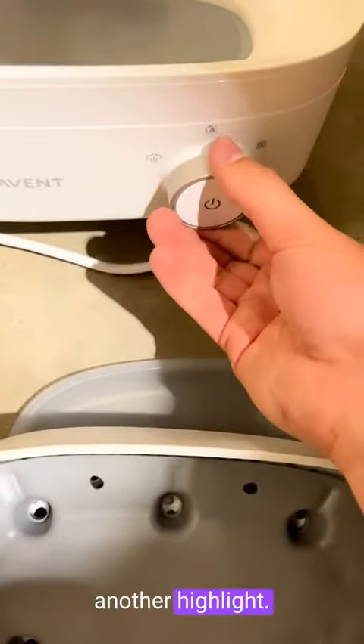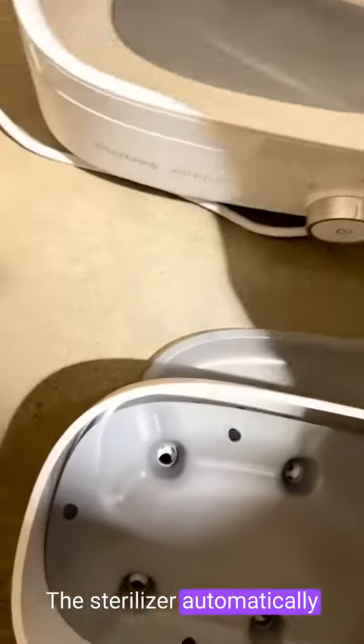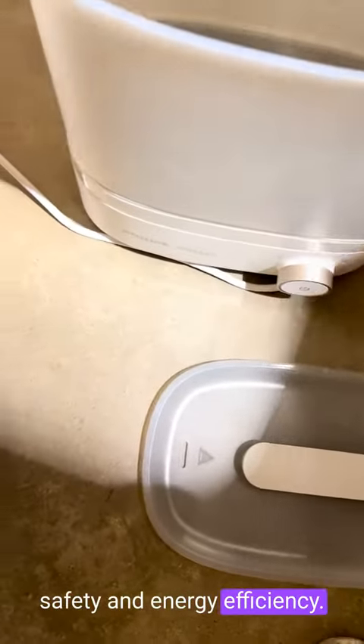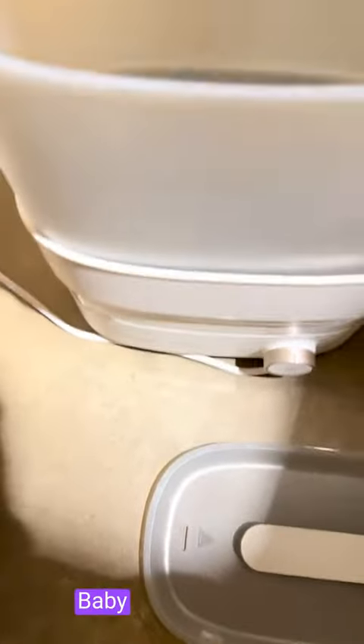The ease of use is another highlight, with a simple push-button operation. The sterilizer automatically switches off when the cycle is complete, ensuring safety and energy efficiency. If you're in search of a trustworthy sterilizer, I highly recommend the Philips Avent Premium Baby Bottle Sterilizer.